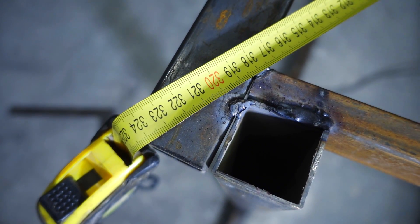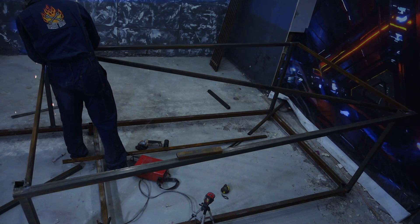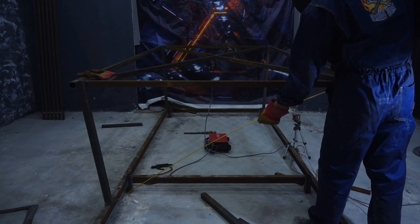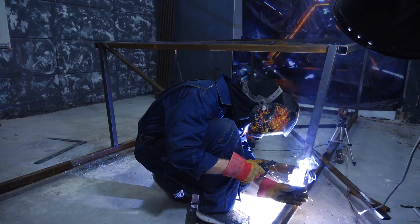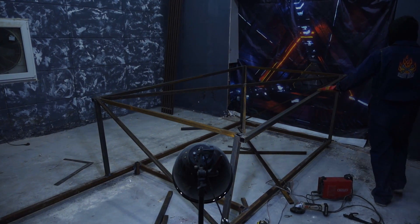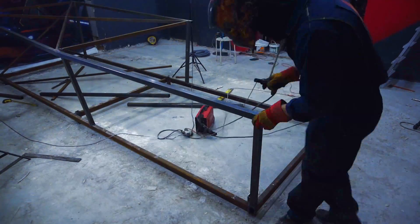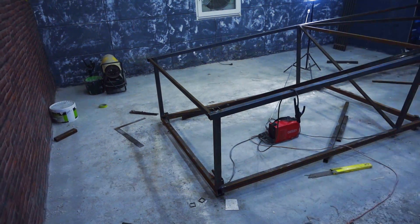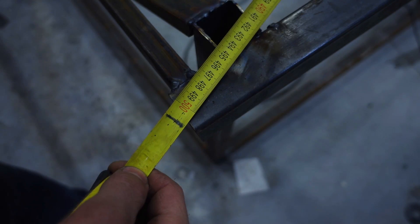Of course, they won't coincide at the beginning, but everything easily aligns with a flick of the wrist, on the condition of accurately cut details. I fixed the received result with struts welded criss-cross. We need to make the frame rigid so that welding and some awkward stumbling over the frame won't ruin the dimensions. Here's our rigid framework. I did the same with the front part. I measured the diagonals of the general perimeter of the resulting detail, and they perfectly matched.